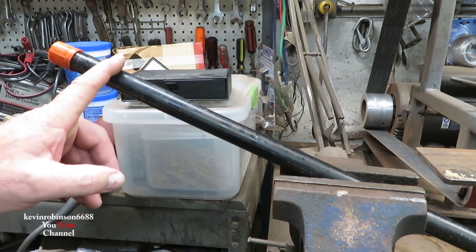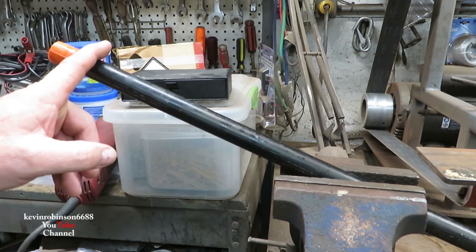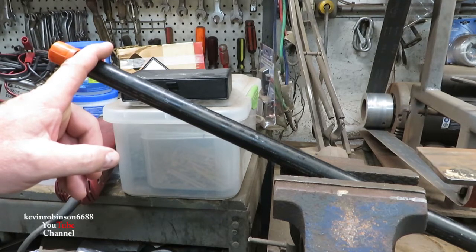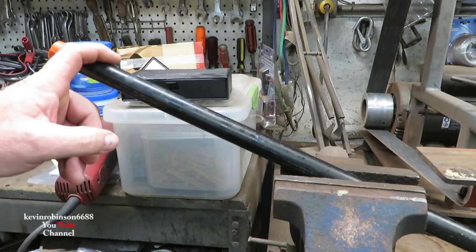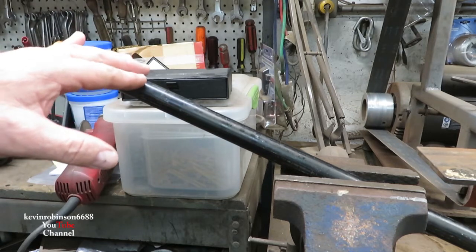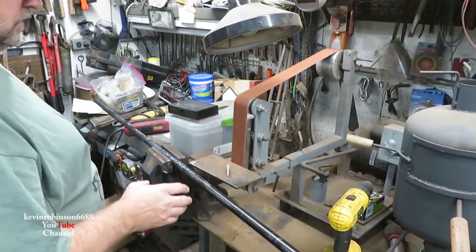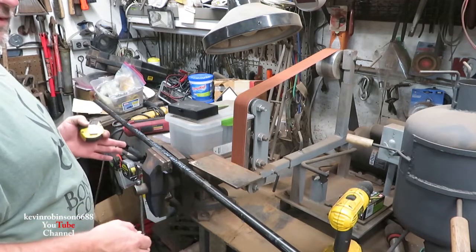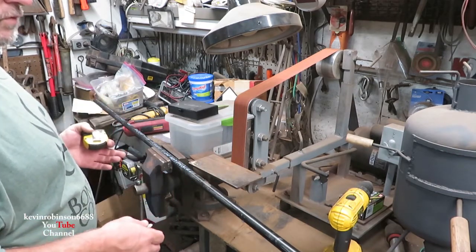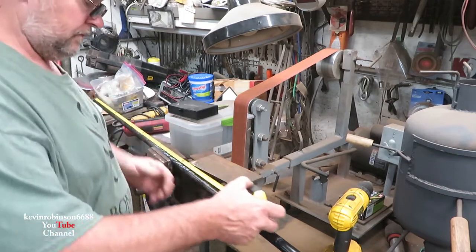What we're going to do is cut four pieces of this pipe and put them in the pipe bender. We need about three and a half feet each. I figured out we need about 51 inches cut. I'd rather have a little too long than too short, so we're going to go ahead and chop this one at 51 inches.